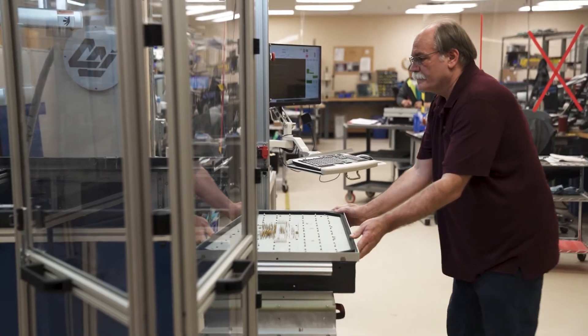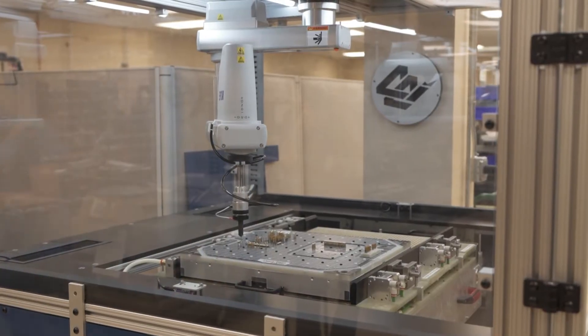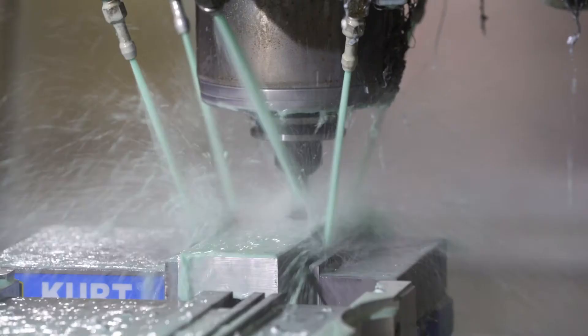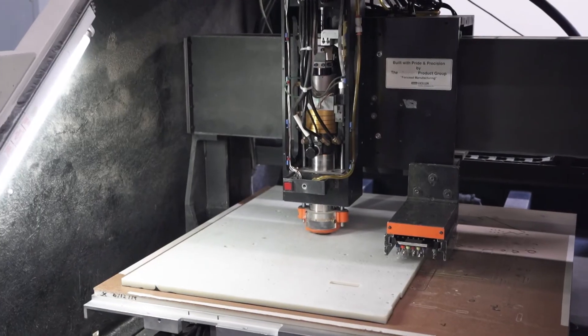It's important to make sure that we have the components soldered in the correct orientation and they have electrical connection.